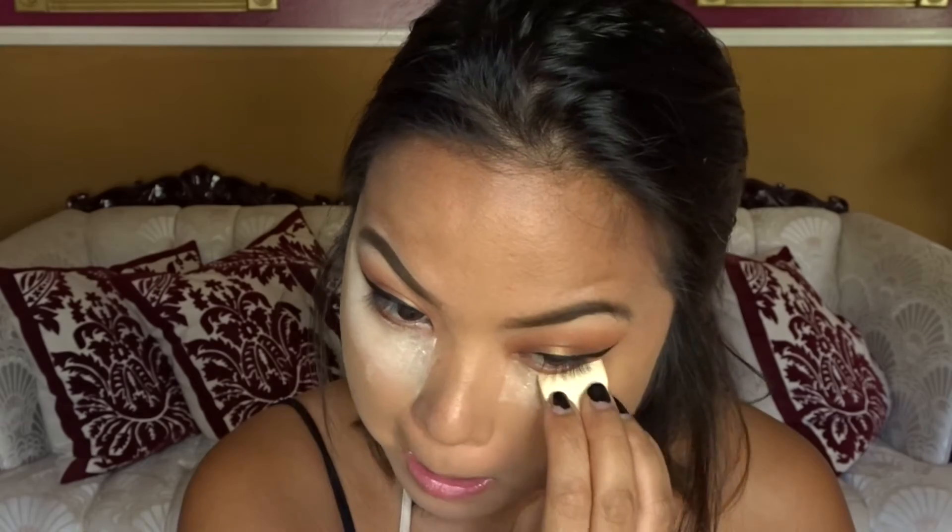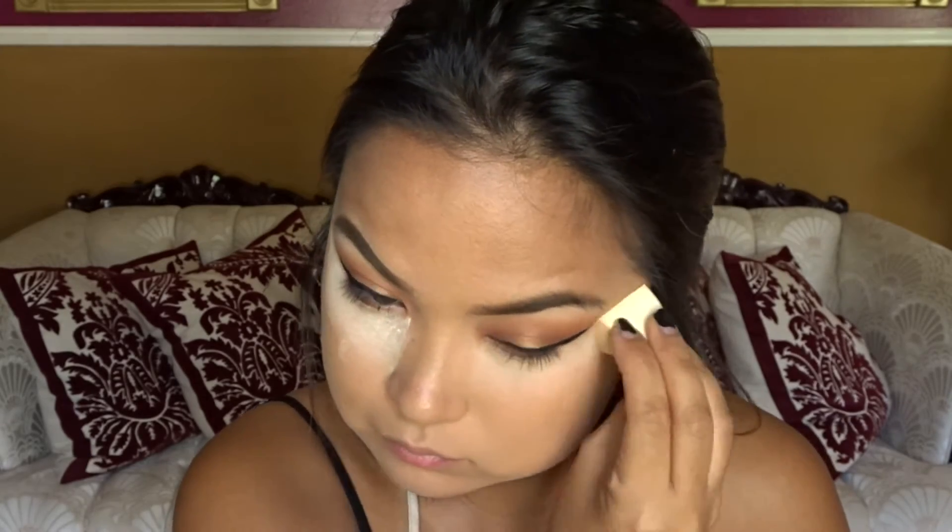And here I'm baking using the Laura Mercier translucent powder. And then I also like to go back and just fill in the gaps that I see after I do my eyeliner.